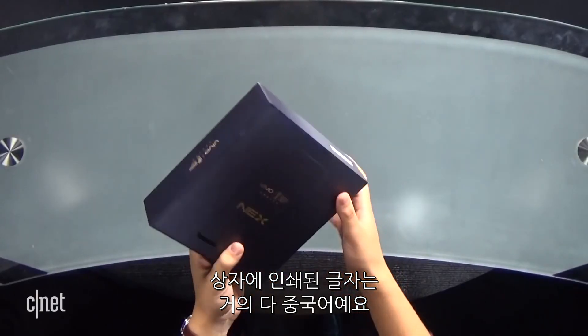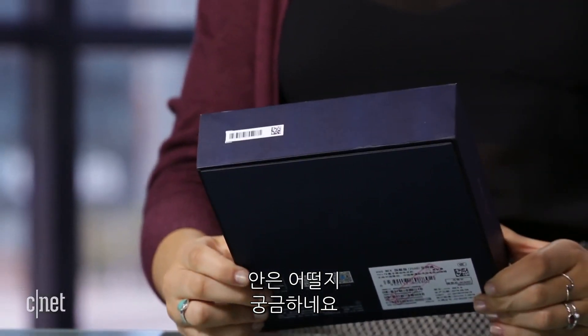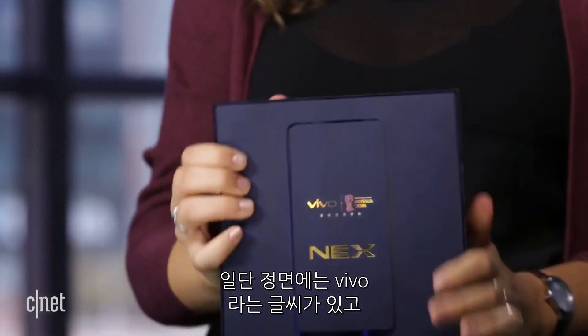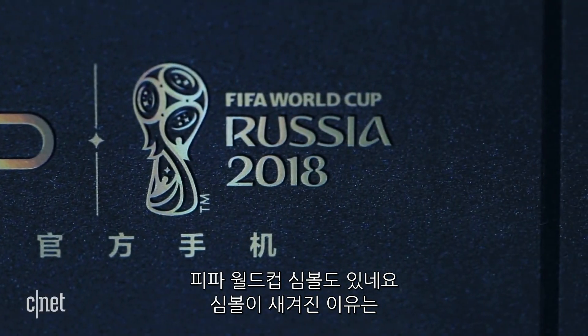Looking at the box, it's mostly in Chinese. I don't really know what's inside, but in the front, on the right of Vivo, it says it has the FIFA World Cup symbol, which is cool because Vivo is actually the official smartphone sponsor for the FIFA World Cup this year. So let's get started.